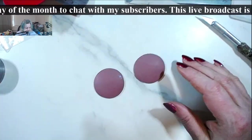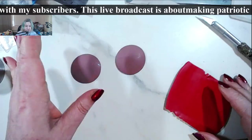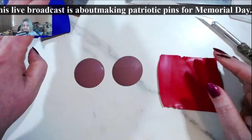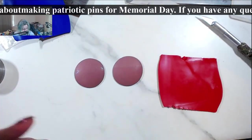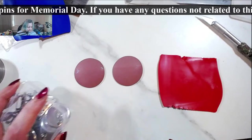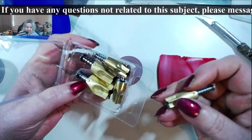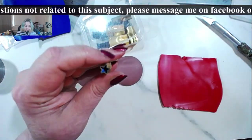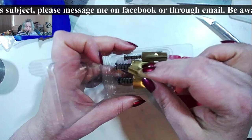I want to show you something fairly easy to make. That's why I mentioned the star cane — because if you do not have these little star canape cutters, I wish I had gotten the smallest one, but if you don't have the star cutters you can use the cane directly.